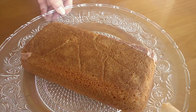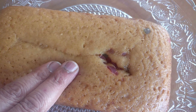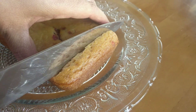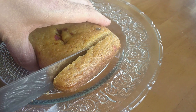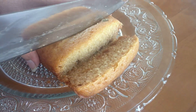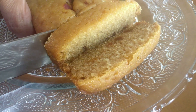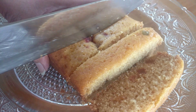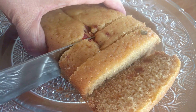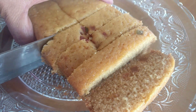Hey foodies, welcome back to our channel! As you must have seen in the title, today's cake is made out of rava and we have not used any egg. A lot of you must have seen a lot of cakes being baked during this lockdown, but some of us don't like eggs in our cakes and some want a healthier version without using maida. If you're someone like that, then this cake is right up your alley.